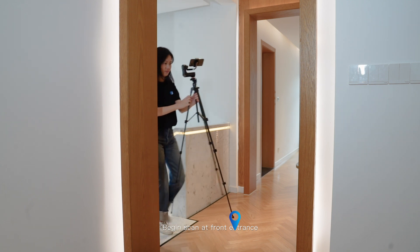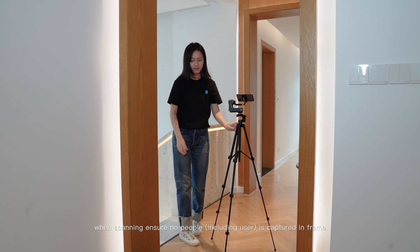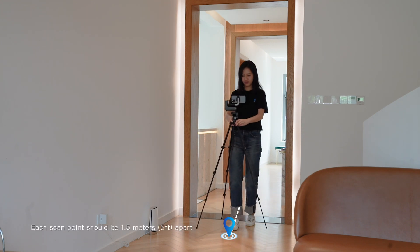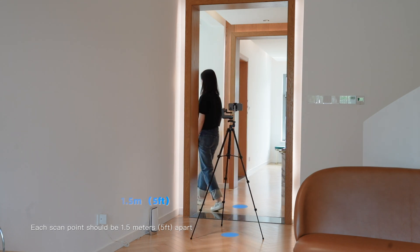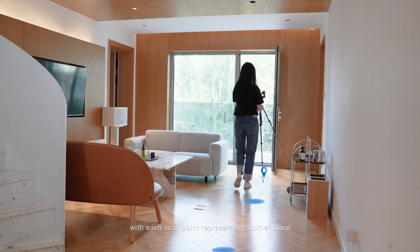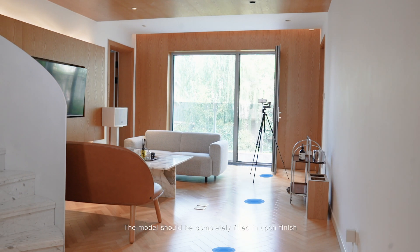Begin the scan at the front entrance. While scanning, ensure no people, including the user, are captured in the frame. Once the first scan point is complete, move to the next scan point. Each scan point should be 1.5 meters or 5 feet apart. Treat the space you are scanning as a jigsaw, with each scan point representing another piece, and the model should be completely filled in upon finish.